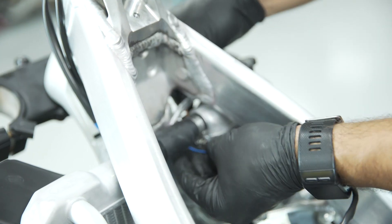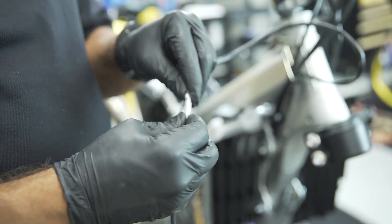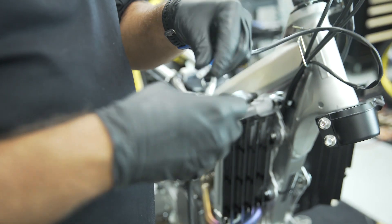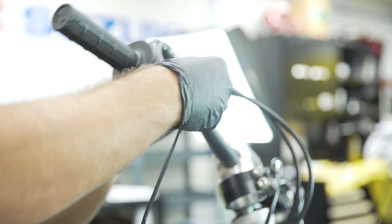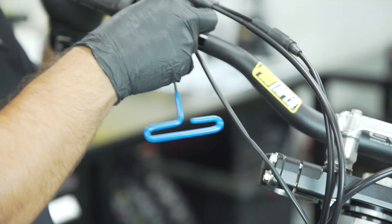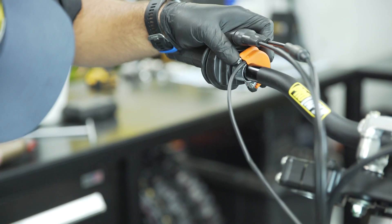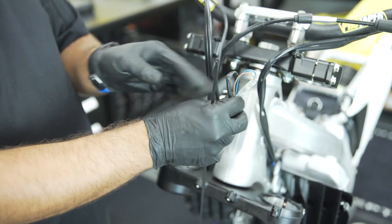Install the two position map switch wire, routing the wire under the top radiator hose and following the throttle cables up to the handlebars. Plug the map switch wire leads into the ECU connector, making sure to match the wire colors. Remove the two position map switch mount and install it onto the right side of the handlebar next to the throttle. Zip tie the wiring to the handlebar and zip tie the excess wire, positioning it behind the front number plate.